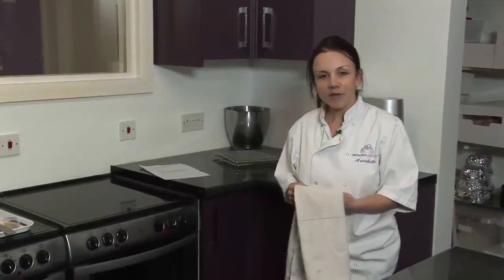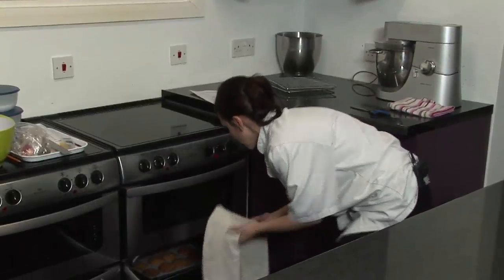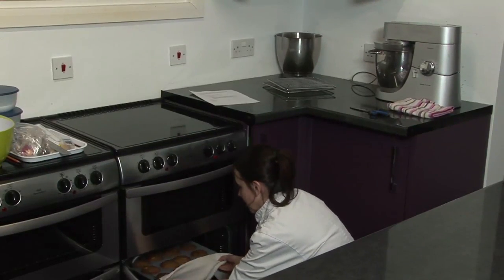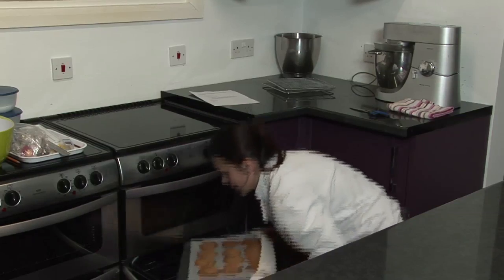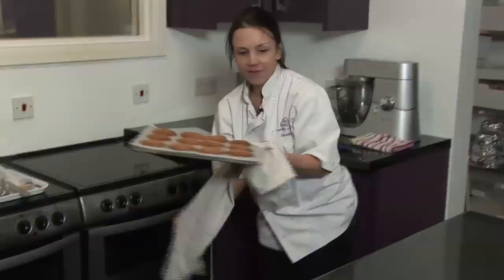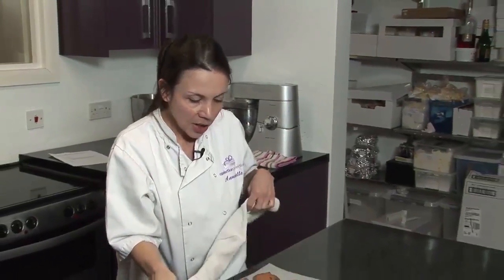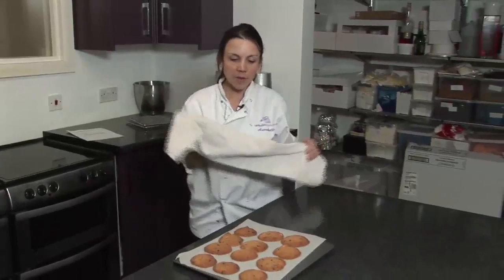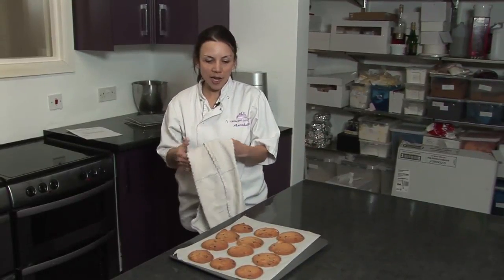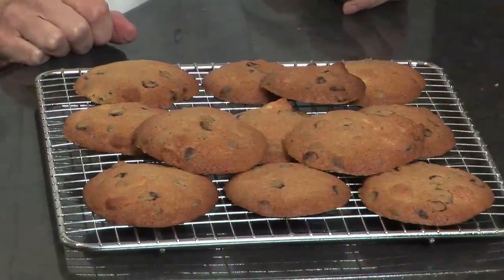So after about 15 minutes you need to check your cookies — they should be golden brown in colour. And there are your cookies. You want to leave them for a couple of minutes on the baking tray to set, and then you'll need to transfer them to a cooling rack. And there are your chocolate chip and marzipan cookies.